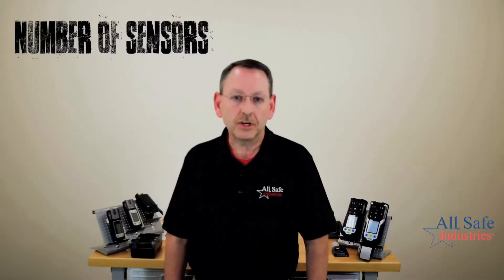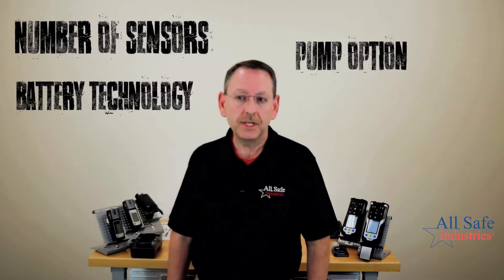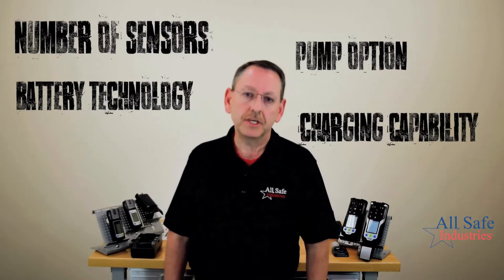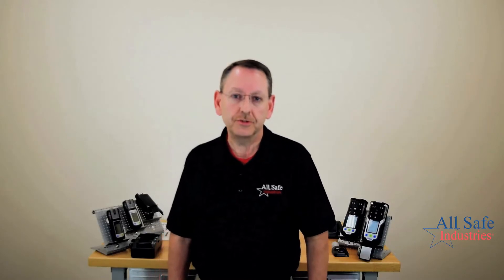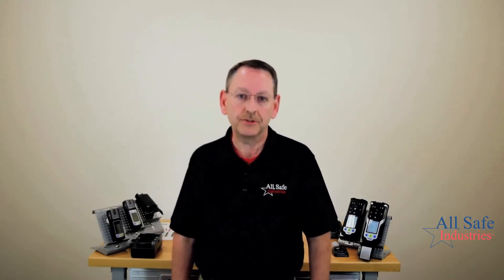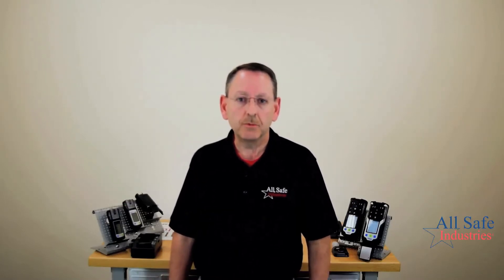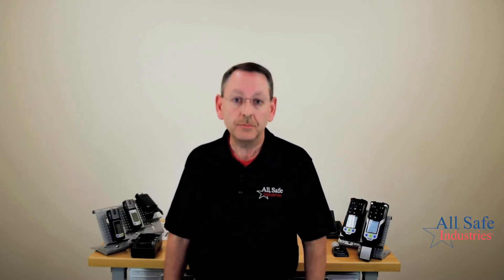As we get to talking about the meters, we'll cover the number of sensors you can have in each unit, the battery technology, your pump options, and then the charging capability — because there's something brand new that Draeger introduced with the XAM 3500 and the XAM 8000 that I want to show you. We've shot video on the XAM 2500 before, so that'll be a brief overview, and then we'll spend the majority of our time on the new meters.